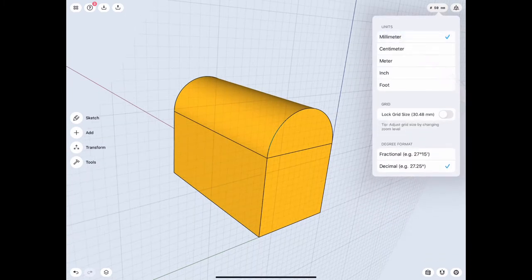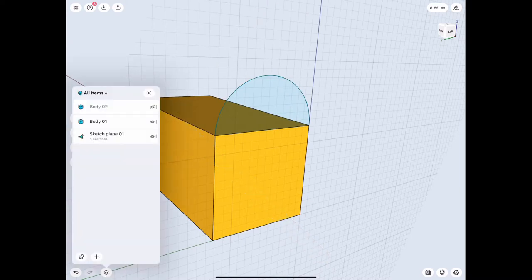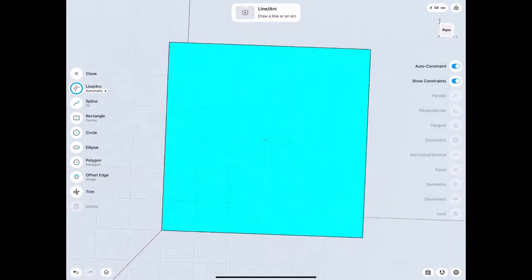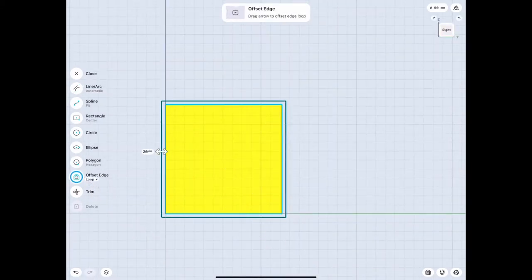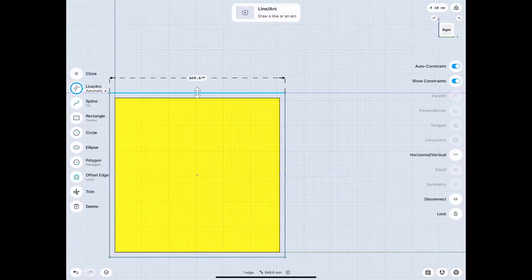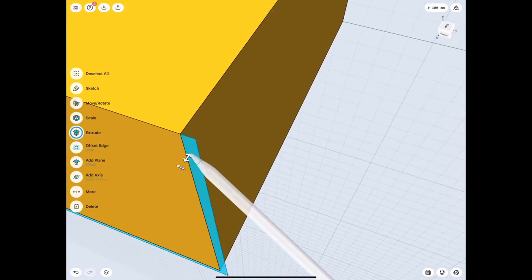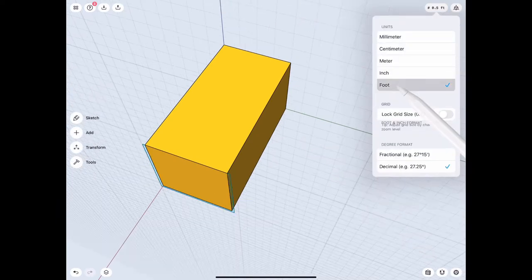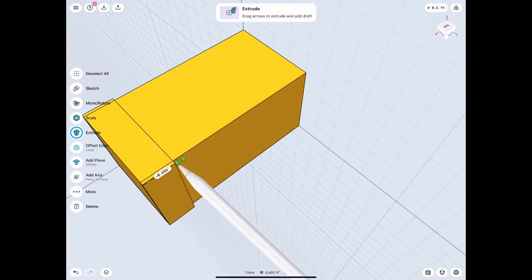We're gonna focus first on the rectangular part, so we hide the top opening. Then let's do an offset so we can have that frame - as you saw in the picture at the beginning, there's a metal frame all around, and that's what gives it the structural integrity. I chose 20 millimeters because I thought it looked really good.